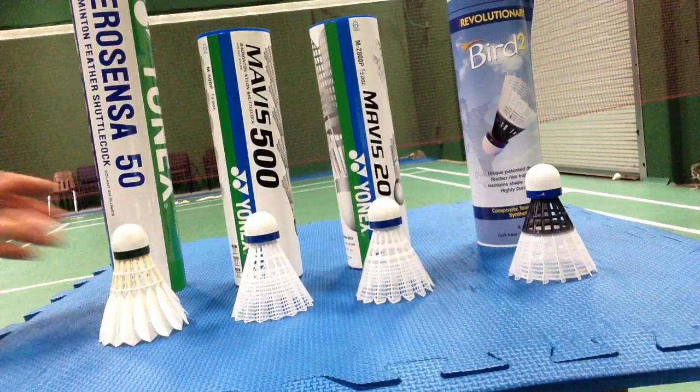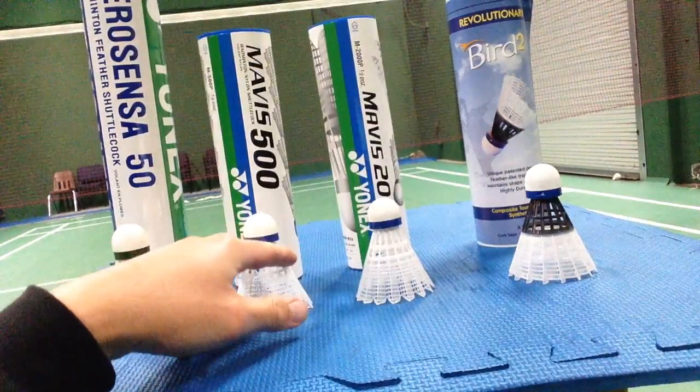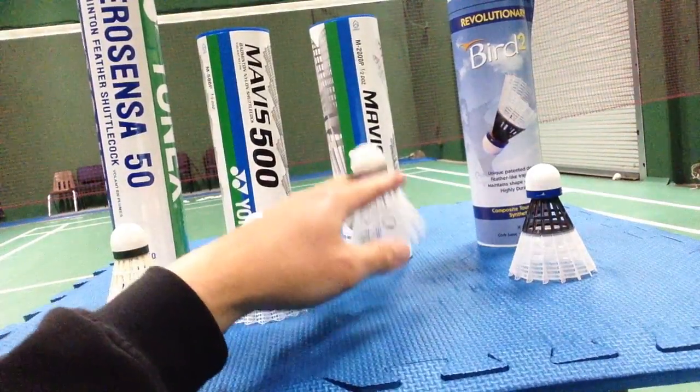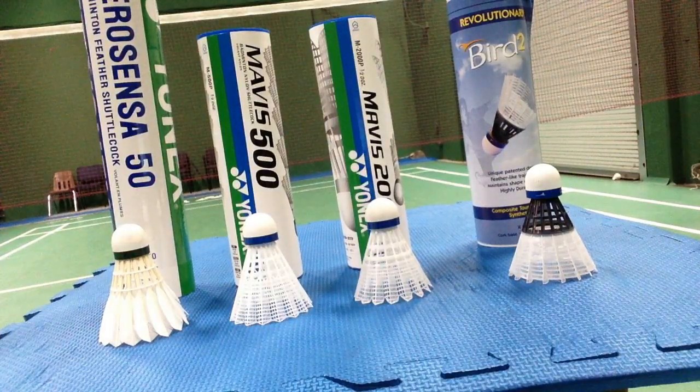Here we have four shuttles: the Feather Yonex AS50, Mavis 500, Mavis 2000 — supposedly the best nylon shuttle in the market so far, at least from Yonex.